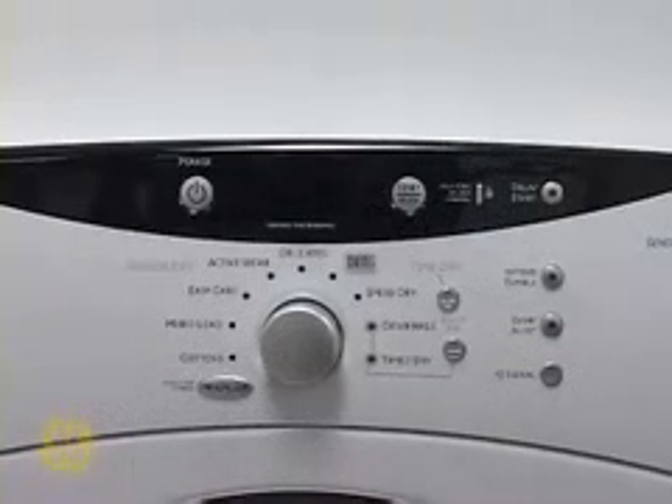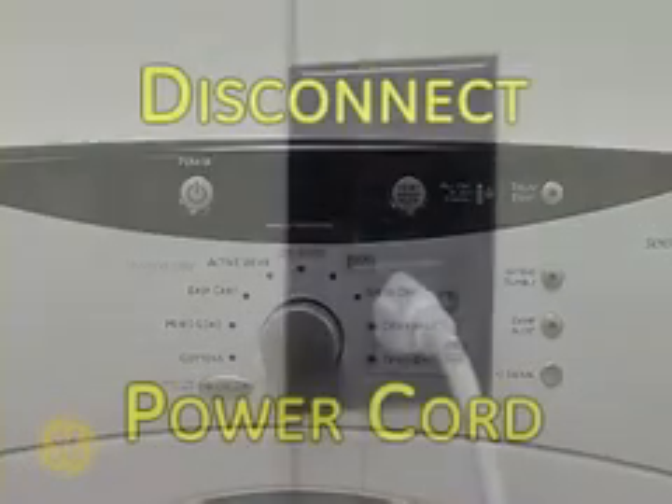This dryer has a service mode for the technician to use to test critical components and access error codes. This will help the service technician to quickly identify improper operation or failure of dryer components.